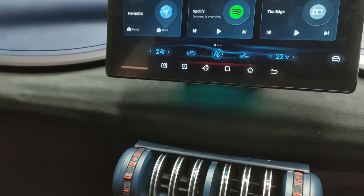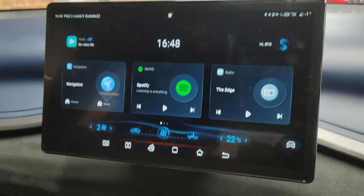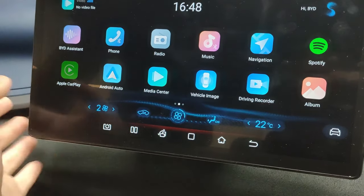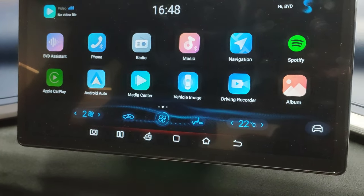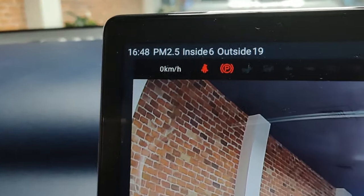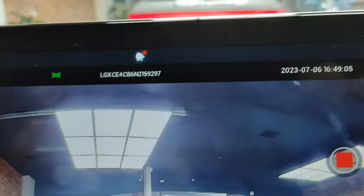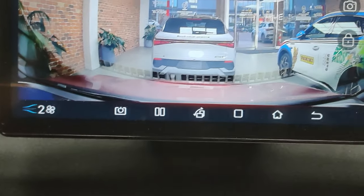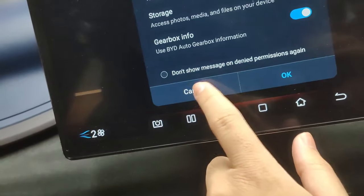This screen has a lot of features. On the main screen you can swipe over to get all the apps — BYD assistant, Apple CarPlay (which is wired), Android Auto (which is wireless), media center where you can view files from a USB stick, and a vehicle image section. The driving recorder shows what it records — seat belt status, parking brake, indicators, lights, and the date and time. To go back you use that control, and you can also view the whole photo album.